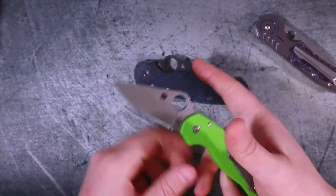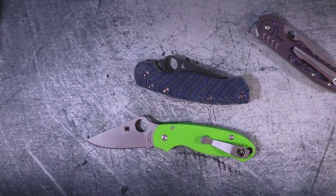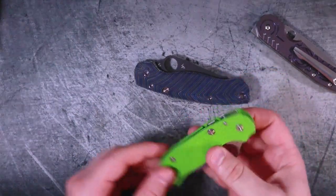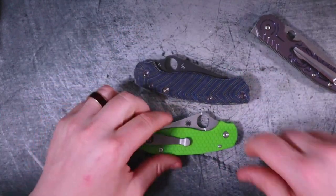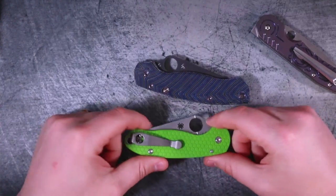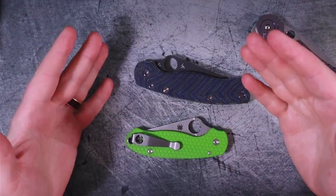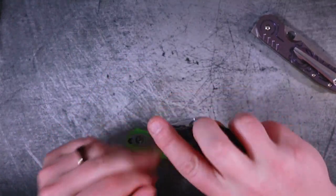If you only think of button locks as plunge locks, okay — but this is definitively a button-actuated compression lock, and I said what I said. Let me know in the comments: are you interested in this style and design? If you like the video, give it a thumbs up. Hit subscribe and smash that notification bell for more knife content. I'm Roll Shambo — I'll catch you on the flip side.